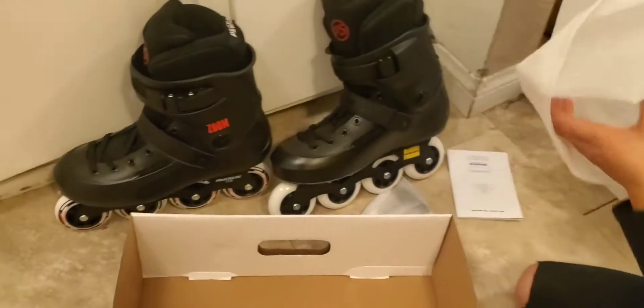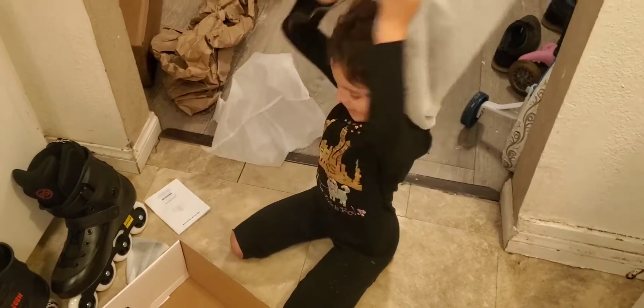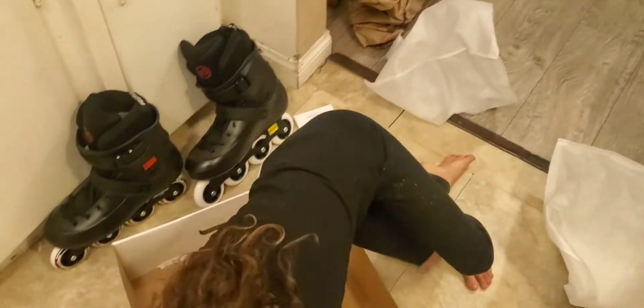Let's see if there's anything in here. No, but look at me. I'm in my costume. This is the end of unboxing. Bye!